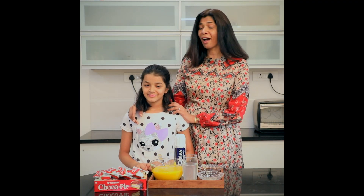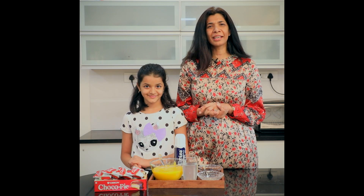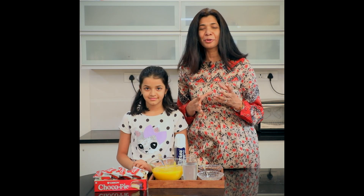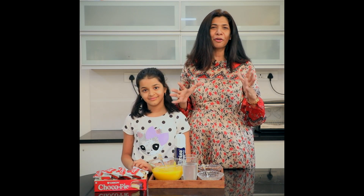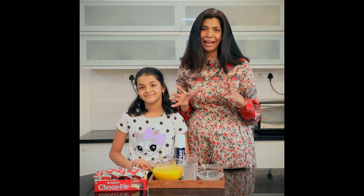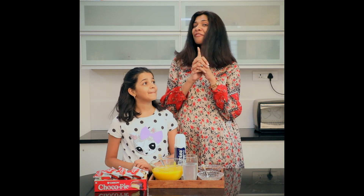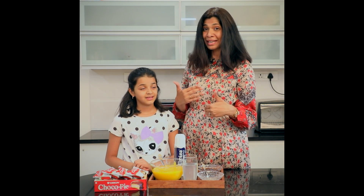In our house, afternoons are about pottering around in the kitchen, experimenting with various desserts from YouTube, science experiments, and a variety of DIY activities. Today we thought we'd share with you one of our favorite recipes that we love eating and love making even more.